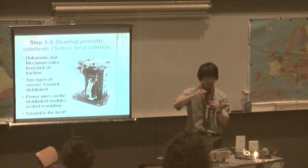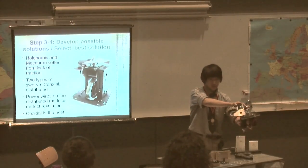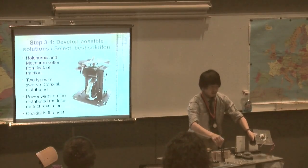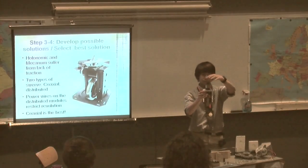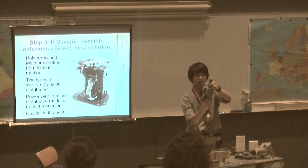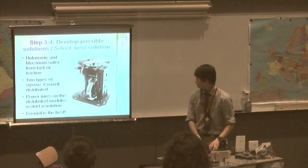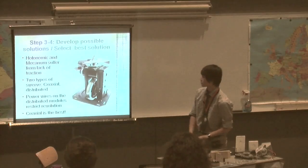A big motor drives a chain, which spins a sprocket at the top and drives the wheels. Since there's no motor on the module itself and no power wires, it can spin freely. So I decided that a coaxial swerve drive was the best solution.